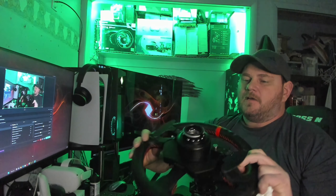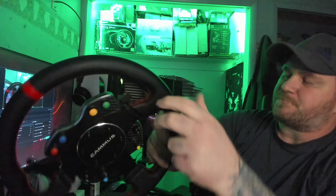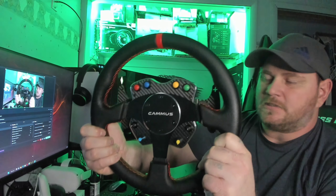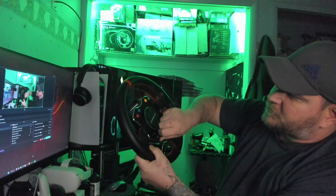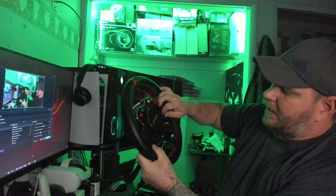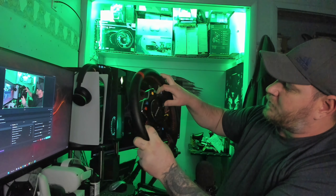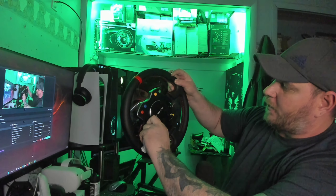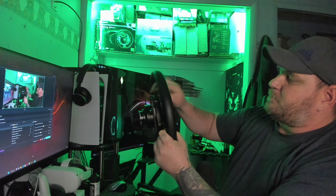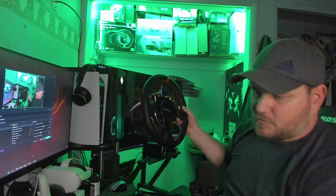I can take off the rim, so let me show you the rim on this thing. That there's the quick release for the Camus wheel. As you can see, this thing is a little bit bigger — definitely bigger. All of these knobs right here, they move. You've got toggle switches. This one here is a momentary and then this one is an actual on-off. All of these buttons right here you can program for each individual game.